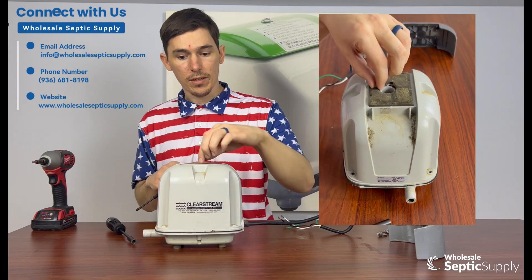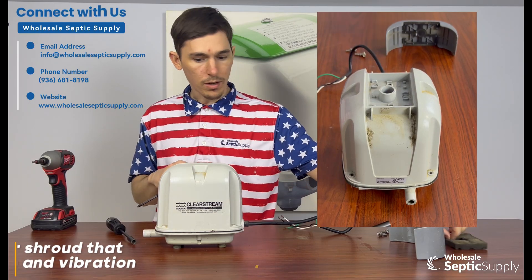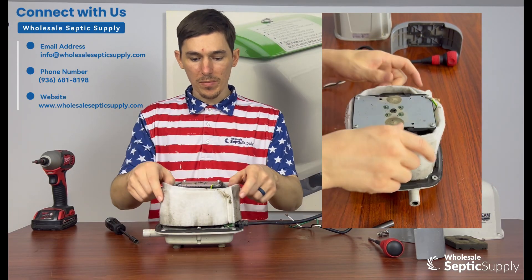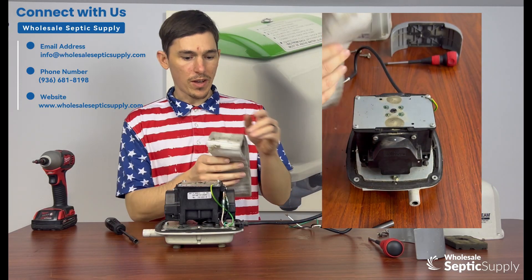Replace it every year. The kit does come with a new gasket, so go ahead and replace that during the rebuild. Just take this off and set it aside. Your pump is covered by this shroud material — you can just take it off; it kind of prevents vibration and noise.